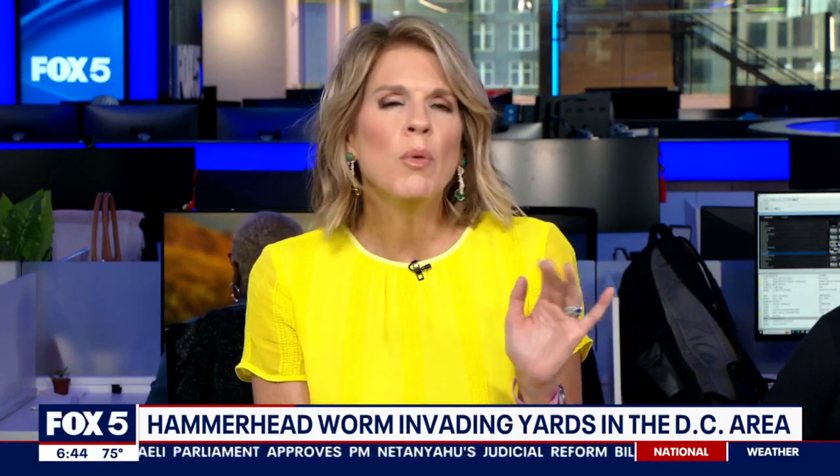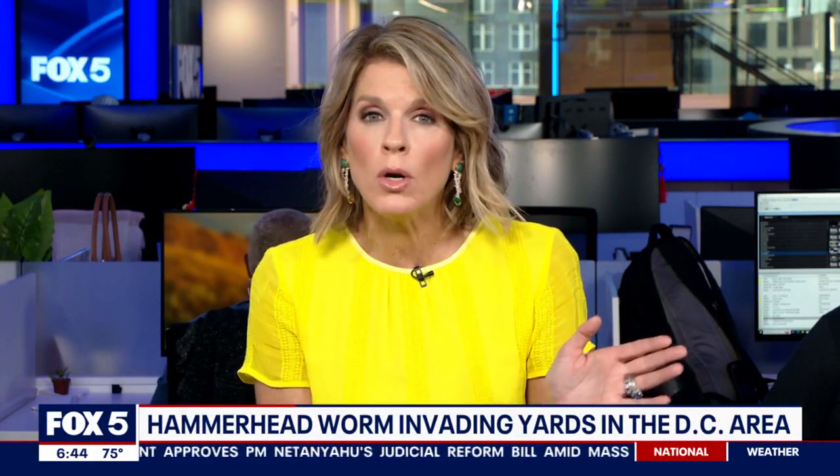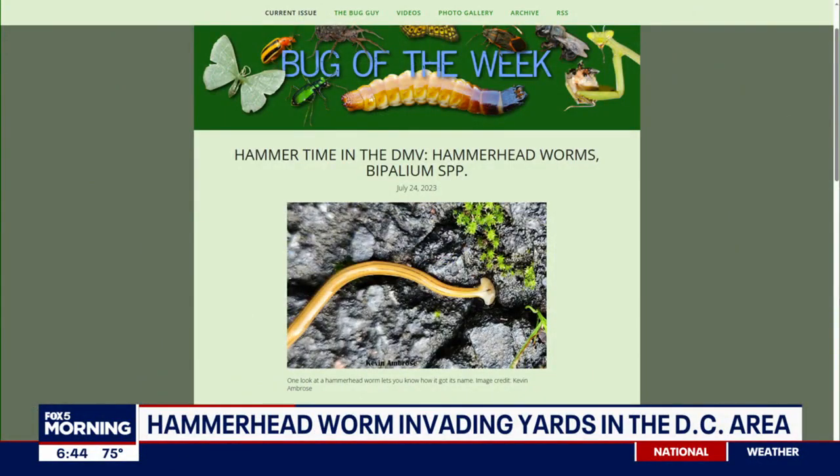We are indeed talking about the hammerhead worm, an invasive flatworm from Asia. According to the Washington Post, it's spreading to new locations through the exportation of exotic plants. There have been a handful of sightings across the DC area over the past 15 years — Virginia has seen 248, Maryland over 91, and DC just 16.